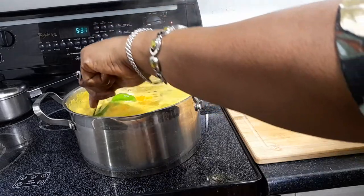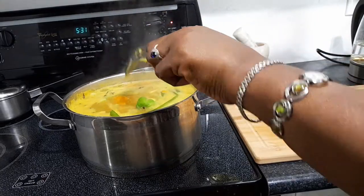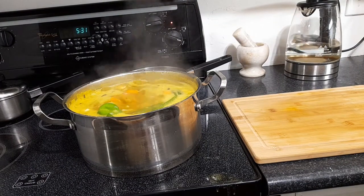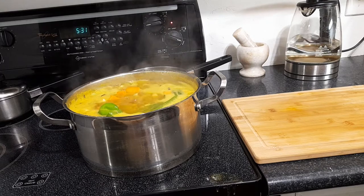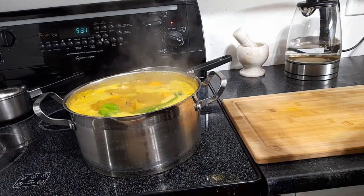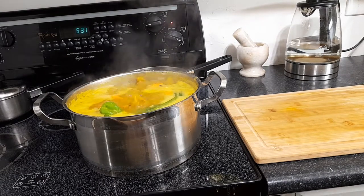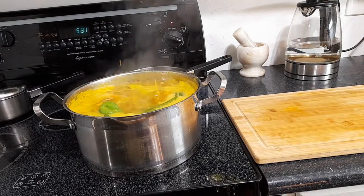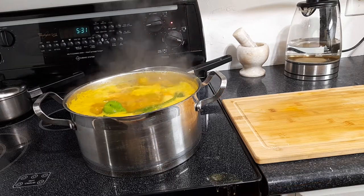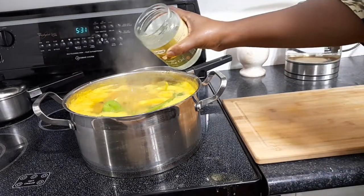That's my soup right there — I'm going to let it bubble down. Let me taste for salt. I don't want a lot of salt. I'm going to let it cook down a bit first, then put in some butter for flavor. I also add a little of my extra virgin coconut oil to it.